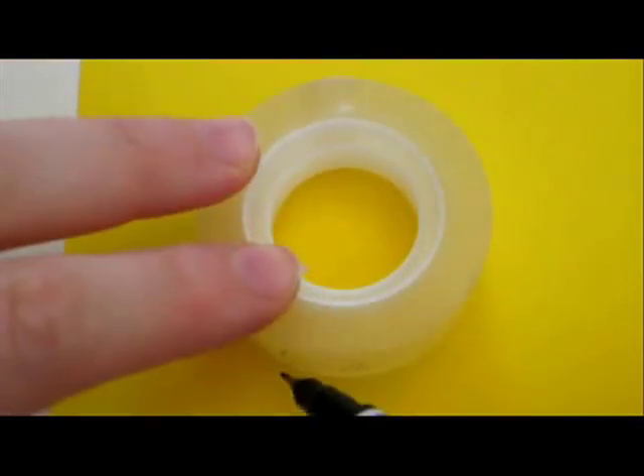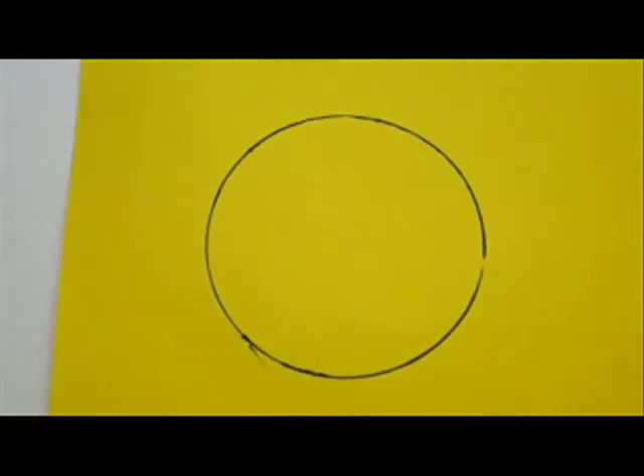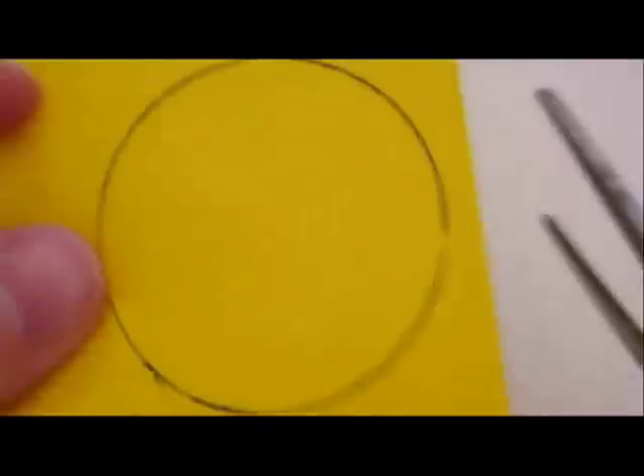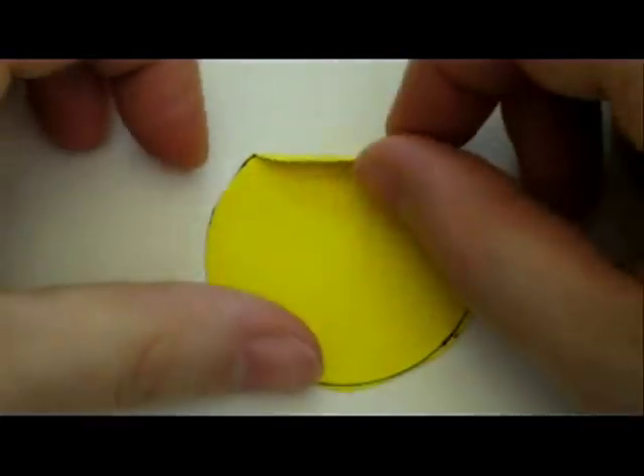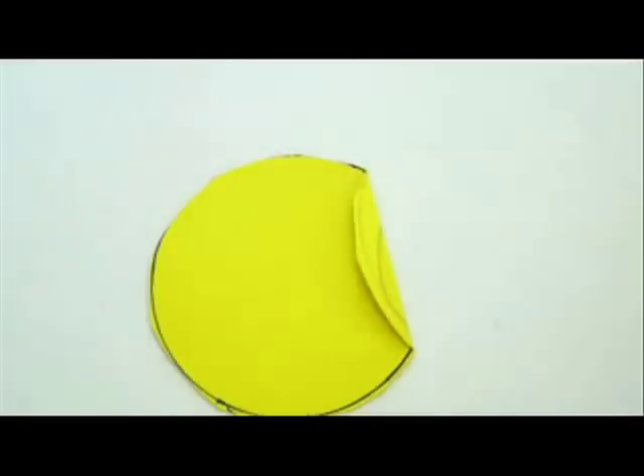Let's start with drawing the pattern. Trace a 2 inch diameter scotch tape onto the bristol paper and cut it out. Now fold one of the sides of it a little bit. This is our pattern.